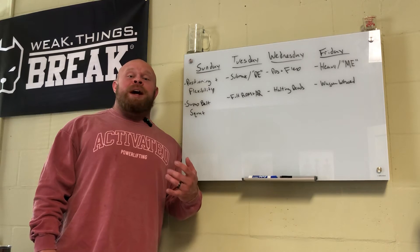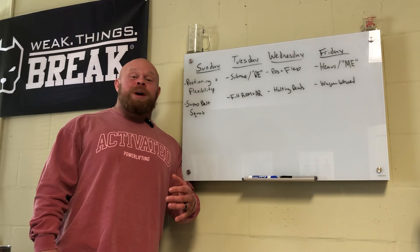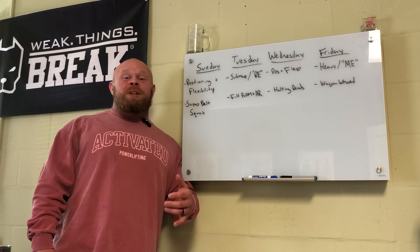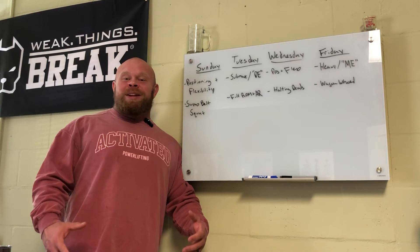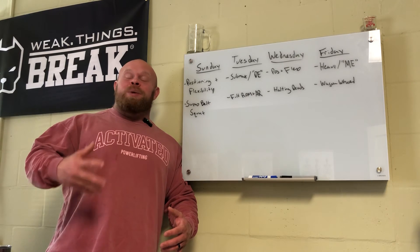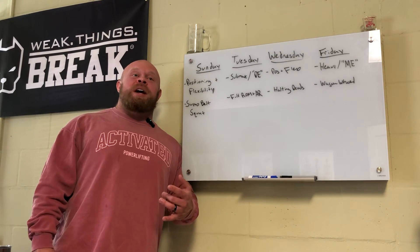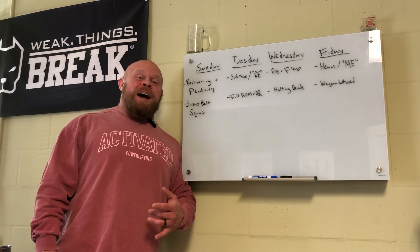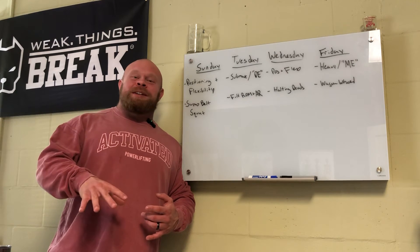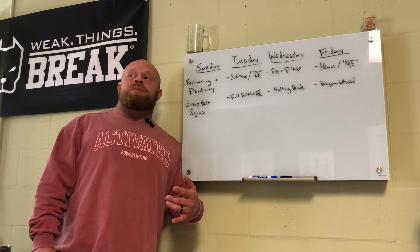Friday is my heavier, air-quote max effort day. I'm not going anywhere near a true max right now because I don't want to overcook things before I'm prepared - keeping RPE around seven to eight. I'm doing partials starting with wagon wheel deadlifts. There's nothing special about wagon wheels other than it lets me slide plates on easily without having to pick up the bar like a block pull. I'll run a three-week wave with wagon wheels, then probably another three-week wave standing on mats to slightly reduce range of motion. It's just me being lazy with loading, don't overthink it.